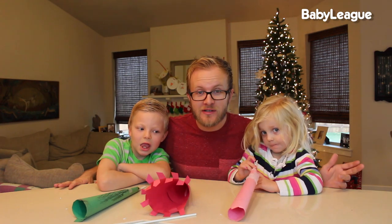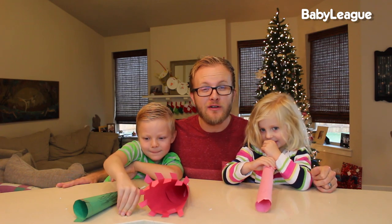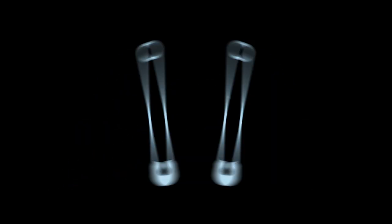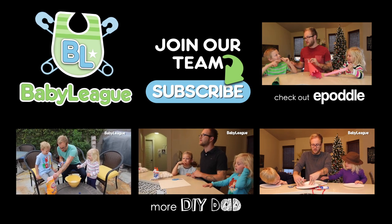We had a ton of fun making these New Year's Eve celebration blowhorns. If you guys followed along, please leave us a comment and let us know how yours turned out. Hopefully yours are making noise — ours kind of didn't. As always, be sure to give this video a thumbs up and don't forget to subscribe to DIY Dad and come back next Friday for another awesome craft. Bye! I'm pretty sure this craft died. Can we have a moment of silence?